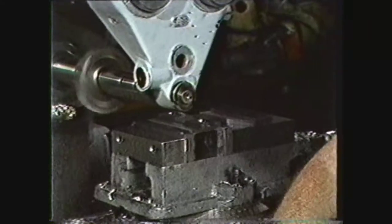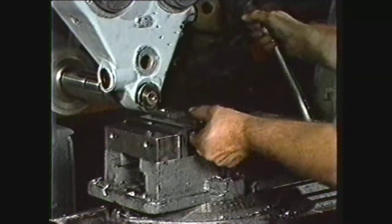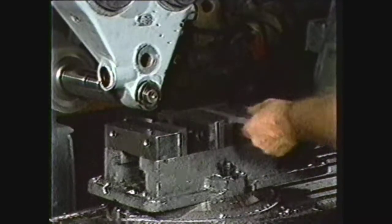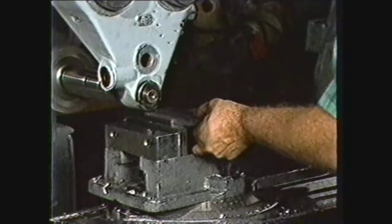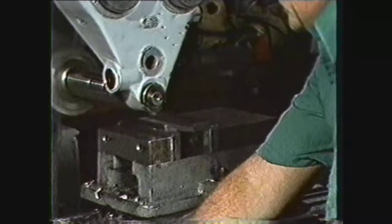In production work, many jigs and holding fixtures can be built for performing the same operation over and over. These devices speed production by eliminating the need to pick up a cut and align the work each time a new piece is put into the machine.